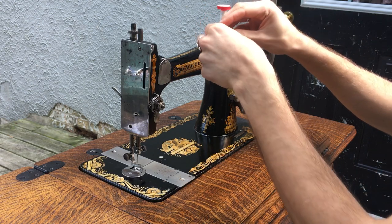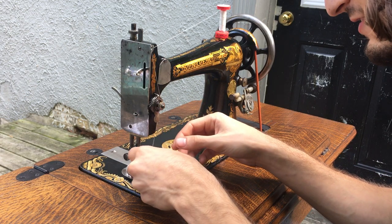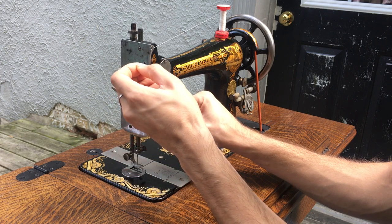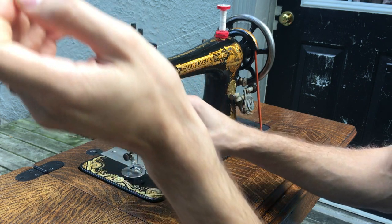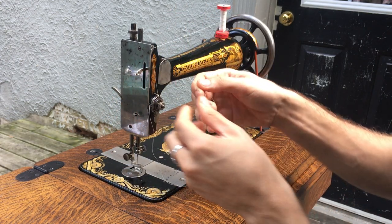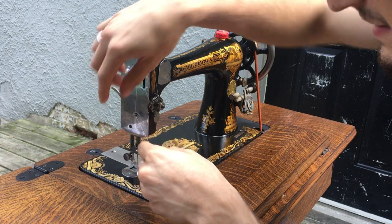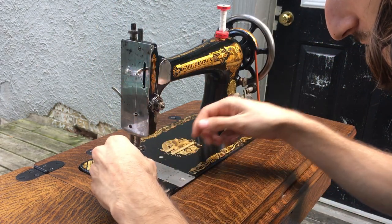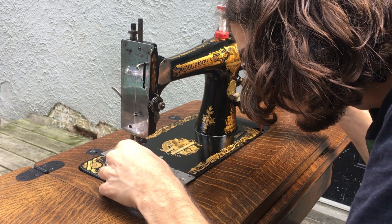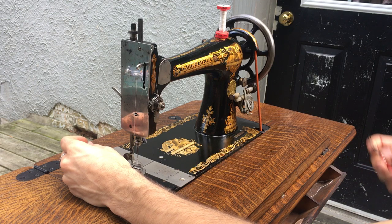For our top thread, bring it from the spool to the first thread guide and through the tension discs. These earlier machines don't have the automatic tension release with the pin, so you have to push on this in order to open up the tension discs. Give yourself a nice bit of thread so you can thread it properly, then get it into the take-up spring, thread it up through the thread take-up lever, bring it through this thread guide, around the last thread guide, and then through the eye of the needle.